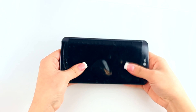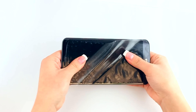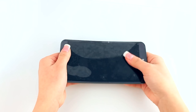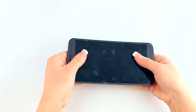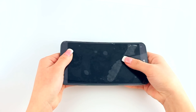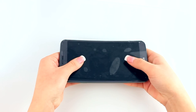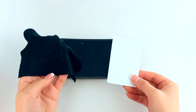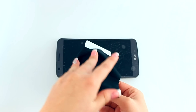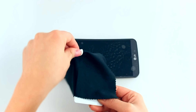If this is the case, carefully lift the screen protector off your device and apply another layer of solution. Once you have enough solution, analyze the alignment of the screen protector with your device.